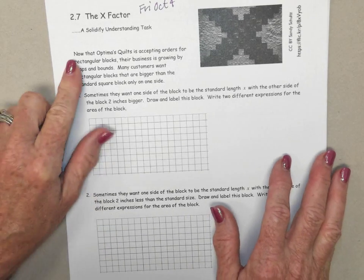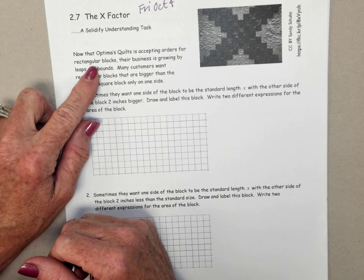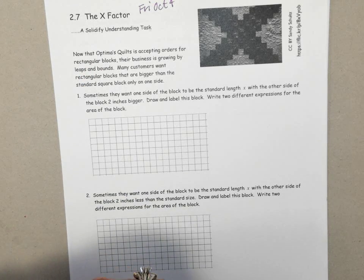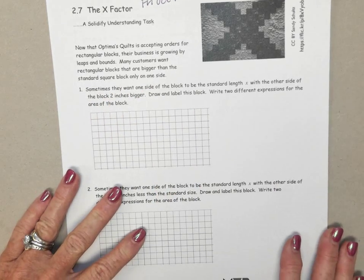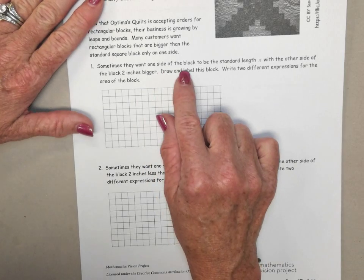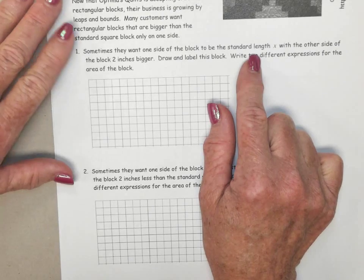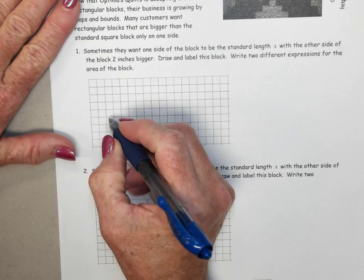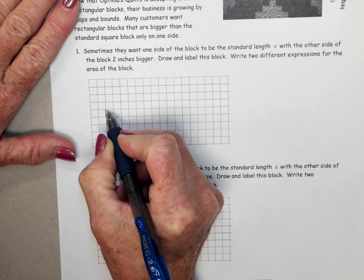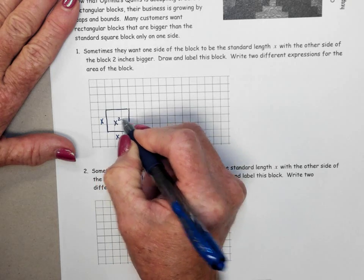What's happening is that Optimus Quilt is accepting orders for rectangular blocks. Yesterday and Wednesday, we didn't just have squares — we had rectangles. Many customers wanted rectangular blocks that are bigger than the standard square block, but only on one side. For example, sometimes they want one side of the block to be a standard length X, and the other side to be 2 inches bigger. Draw and label this block. Here's our standard block, X by X, with an area of X squared.